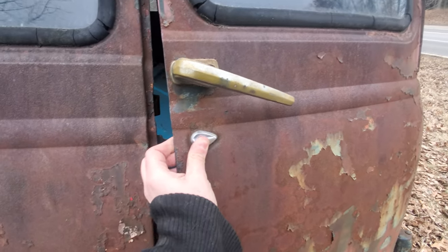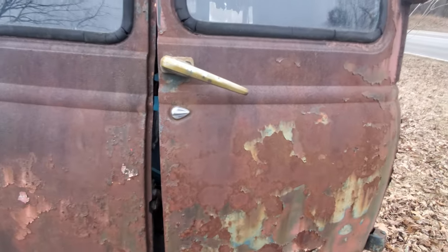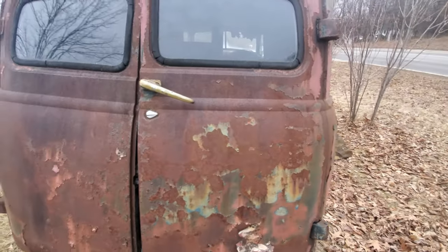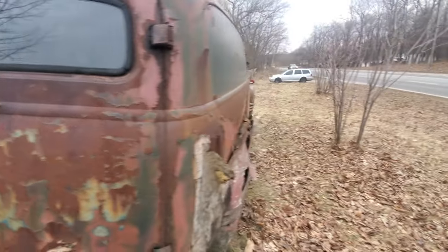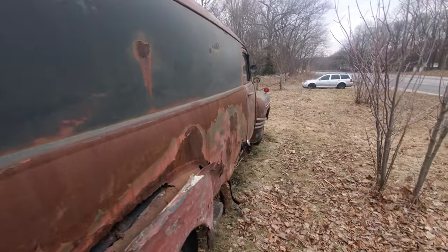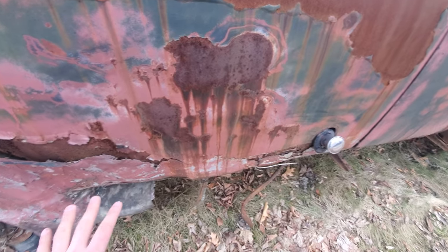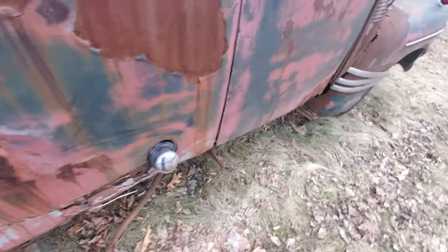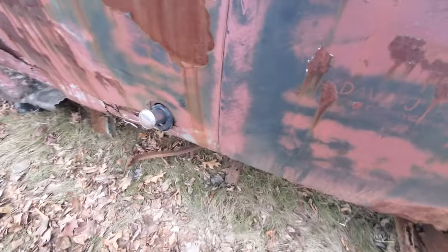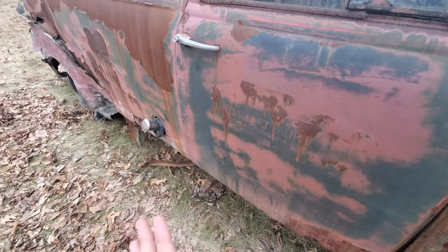Look at the attention to detail. That's the key slot — it's seized in, I can't get it to open. But that's the key slot, I think. This is just cool. You just don't see these around at all. I've seen them rotted worse than this. Your gas tank's here. I imagine the gas tank sat on the outside of the frame, which nowadays would not pass. Definitely not allowed nowadays.